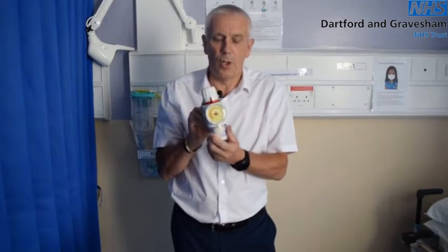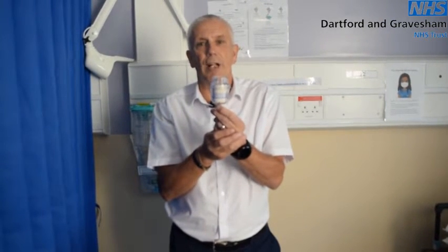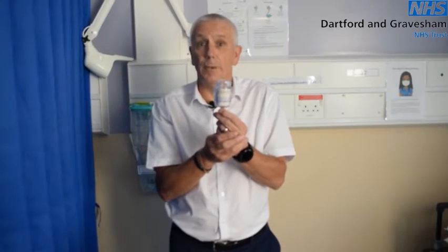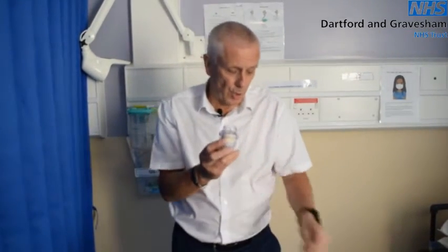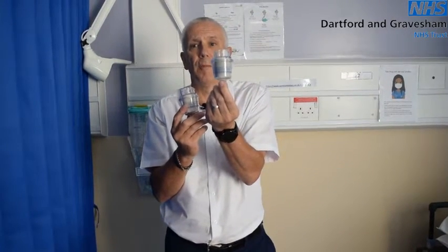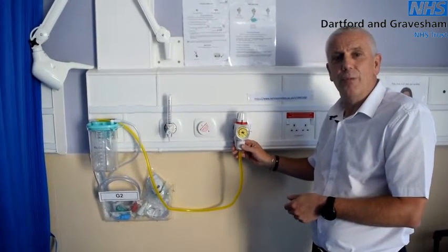These pipeline protectors are quite unique in that if they get wet they will turn pink or go a speckled colour, as seen here. These pipeline protectors are recommended to have an annual change unless contaminated. In a high use area they are recommended every three months — such as ITU, A&E, Endoscopy, somewhere like that. Generally, as soon as they change colour they should be changed immediately. The pipeline protector, or filter as it's commonly known, should also have a date on it of when it was changed.